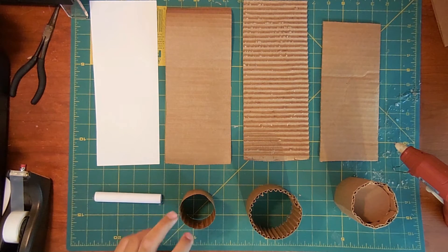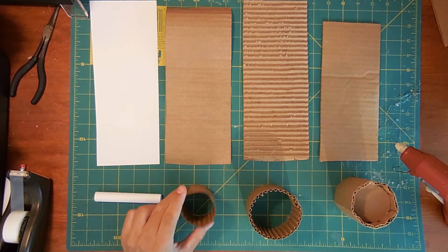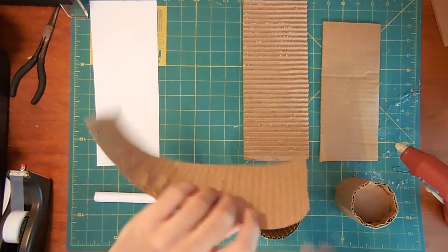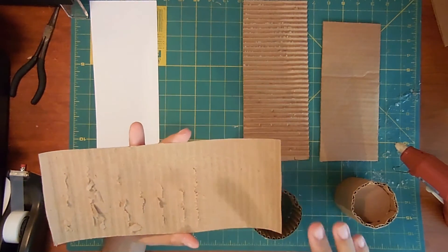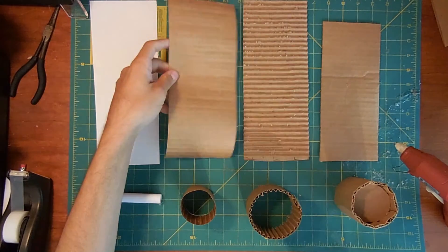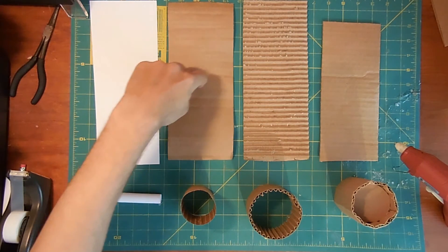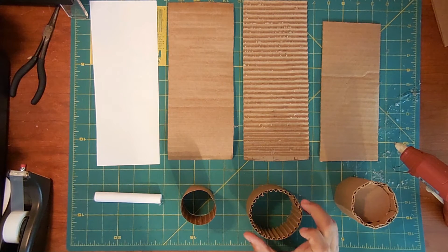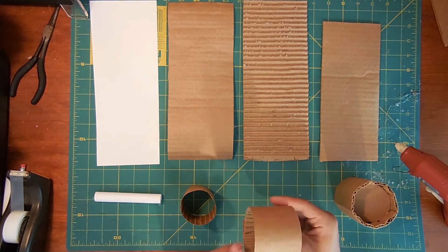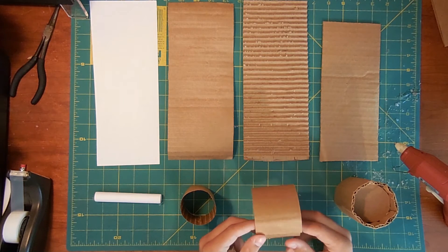Now we have the uncorrugated cardboard. This is very simple — it's very thin and it's just a piece of cardboard with the corrugation taken off. In fact, what it is, is the corrugation taken off of this piece. This is half corrugated, so this is a good cylinder to make when you need a little bit more support, but it's mostly aesthetic. So you have a very smooth outside like that.